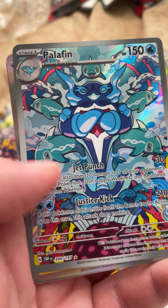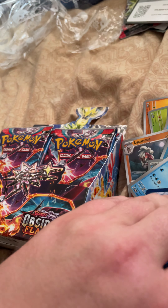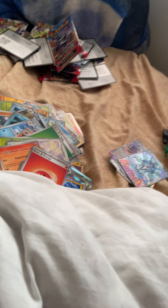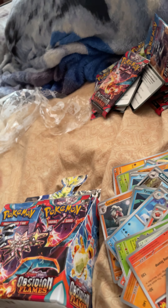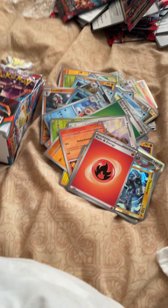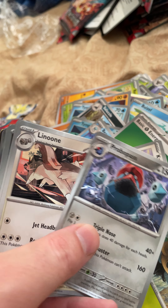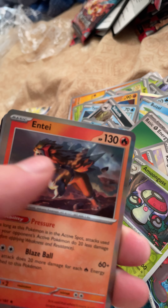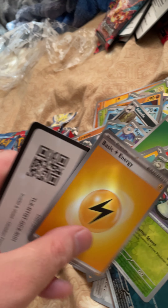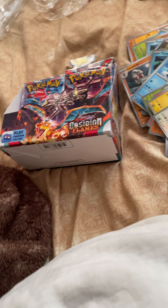I think this set is pretty nice — there are some nice cards in here that I really like, although my favorite set is still... I can't remember the name. It was one of the last sets from Sword and Shield — oh, that is a nice full art card! Let me know down below what your favorite Pokémon card set is. Silver Tempest is my top dog favorite — I love Silver Tempest, it's such a great pack, kind of the best of series in my opinion.